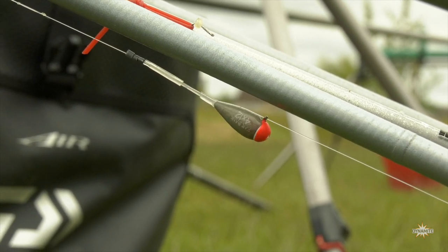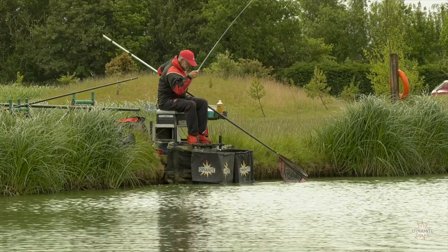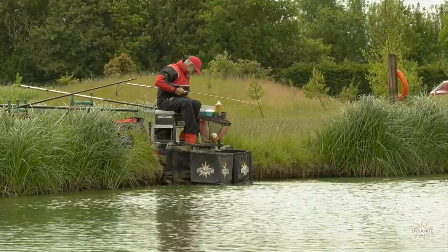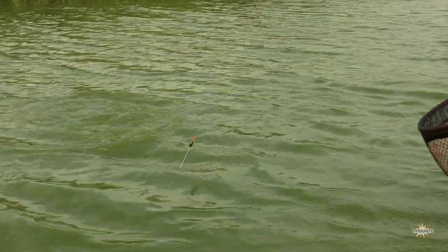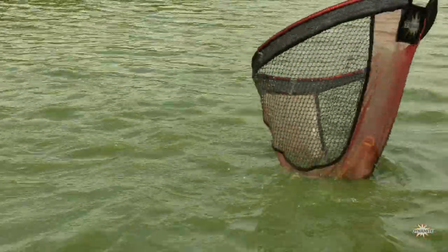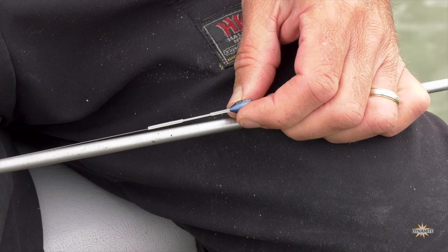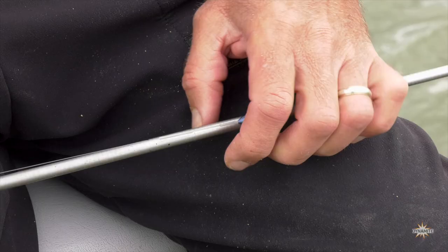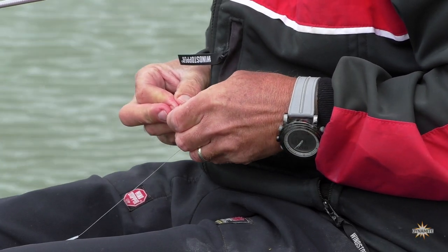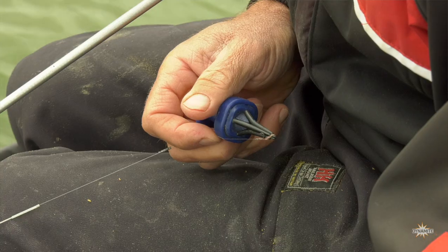All my rigs have the same elastic — it's eight to ten solid eco elastic. It's very stretchy and forgiving but it powers up quickly so I can get control if I hook one of the bigger carp in the venue. For the main line, the rigs are going to take a lot of punishment so I'm using 0.19 main line down to a 0.12 or 0.14 hook length, to a size 18 hook and a banded pellet.